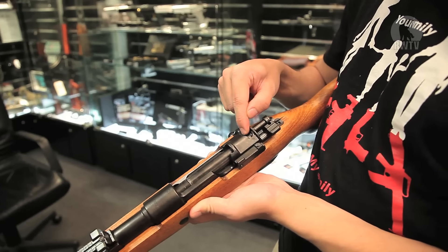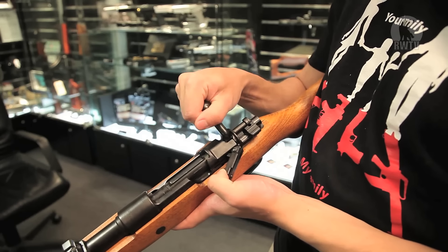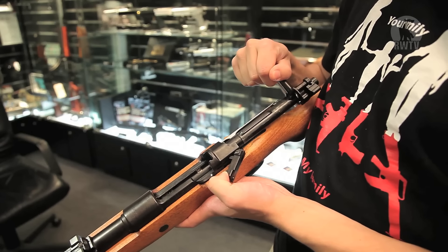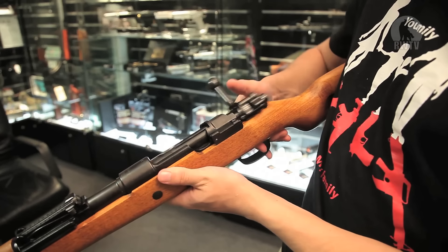The removal of the bolt is also realistic and therefore very easy — all you need to do is pull the lever out and remove the bolt. You can also prevent the Kar98k from being cocked if you pull the trigger down as you push the bolt back.